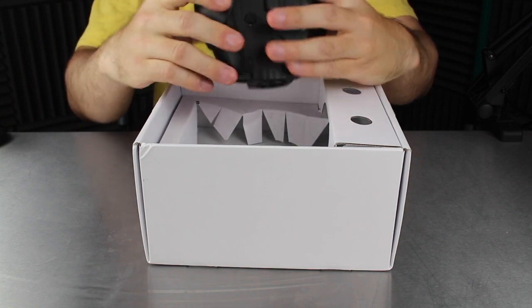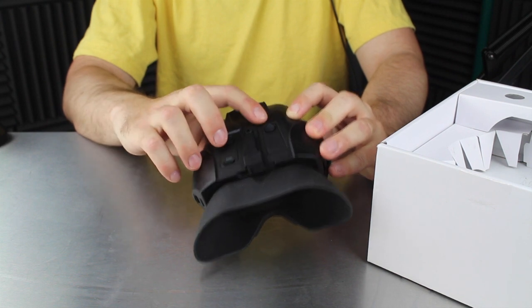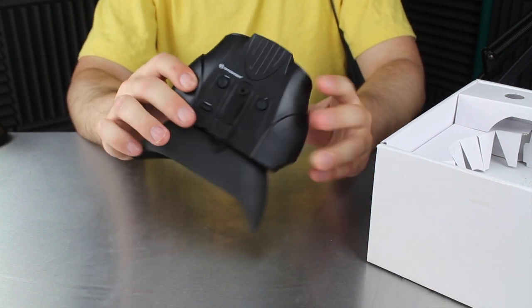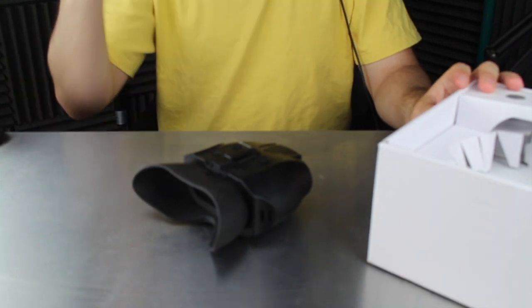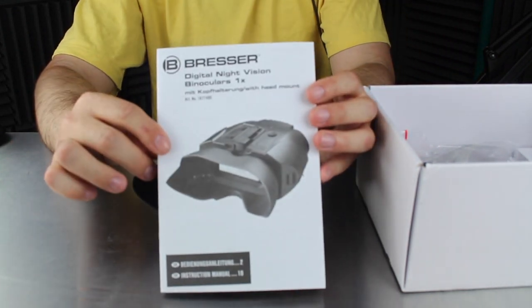So obviously it comes with the headset. You've got three different buttons on the top: a zoom, the power button, and the infrared button, which I believe makes it stronger depending on the light outside or not. You've got the focus underneath, and this one actually comes with a headset as well so you can go hands-free depending on what you're doing. This is the little manual that it comes with.